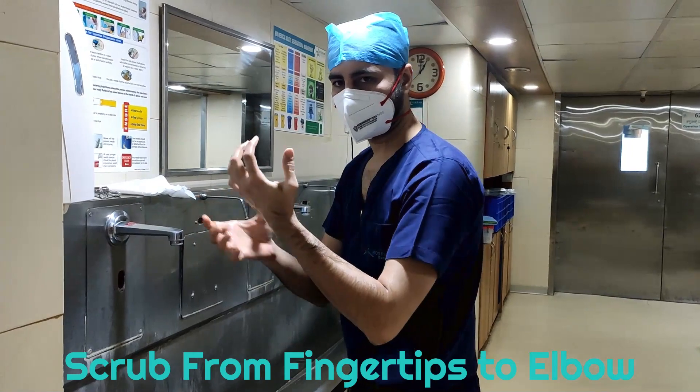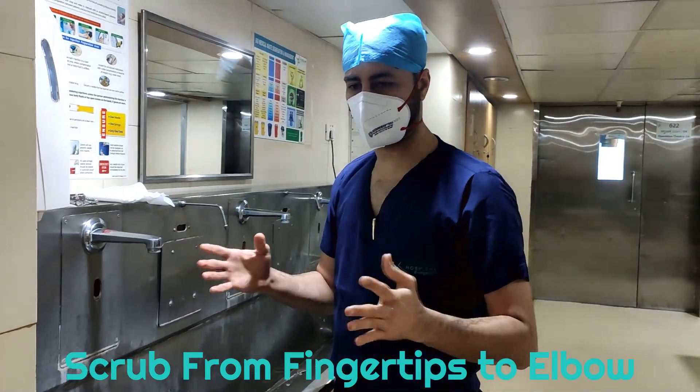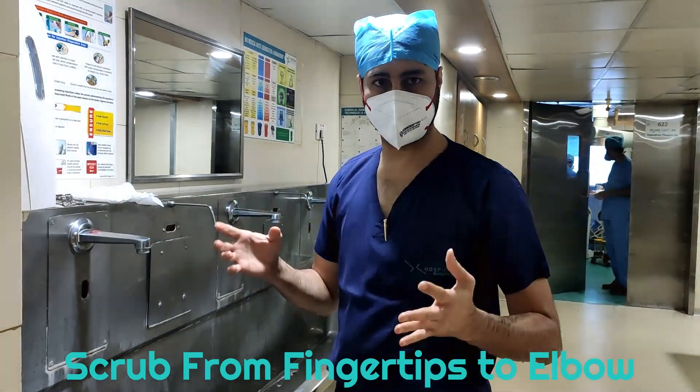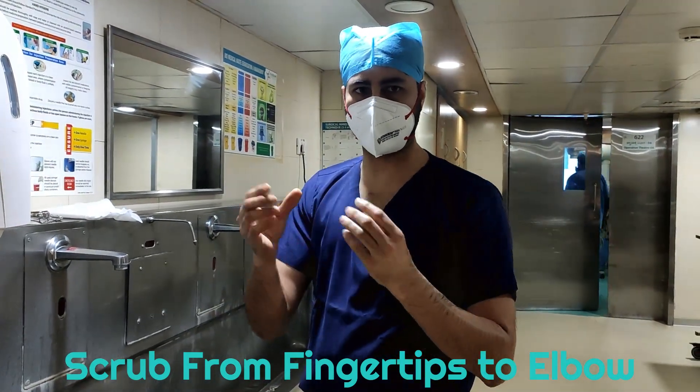First the fingertips, then the forearm, then the elbow — always this order. This procedure remains the same when you are scrubbing, when you are rinsing, and when you are drying. Always start from the fingertips and go up.